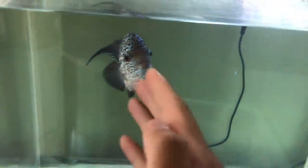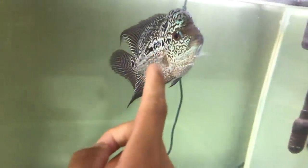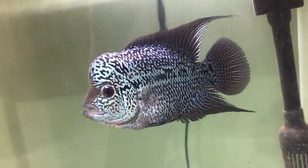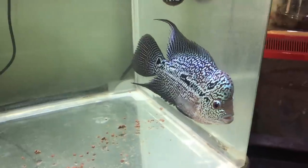Flowerhorn update, let's go. So guys, remember this guy? He has grown a lot. Look at his size right now compared to when we unboxed him. His colorations — oh my gosh — have gone even more prominent. All those blues and all the details. He has grown into a beautiful fish.